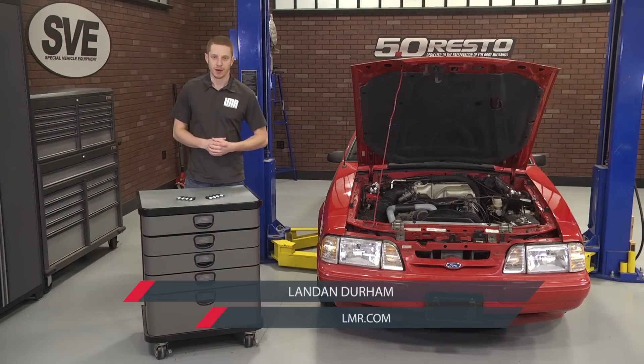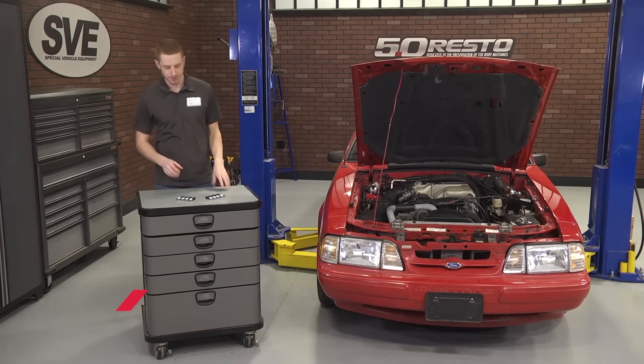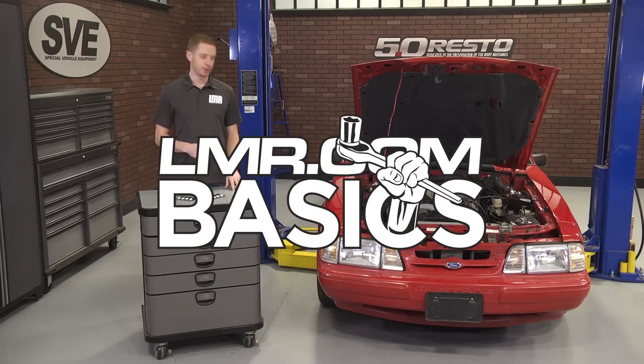How's it going everybody? Landon with Late Modern Restoration. In this installment of LMR Basics, I'll be showing you the general procedure on changing your spark plugs, and we'll be doing the work on this 1992 Fox Coupe.